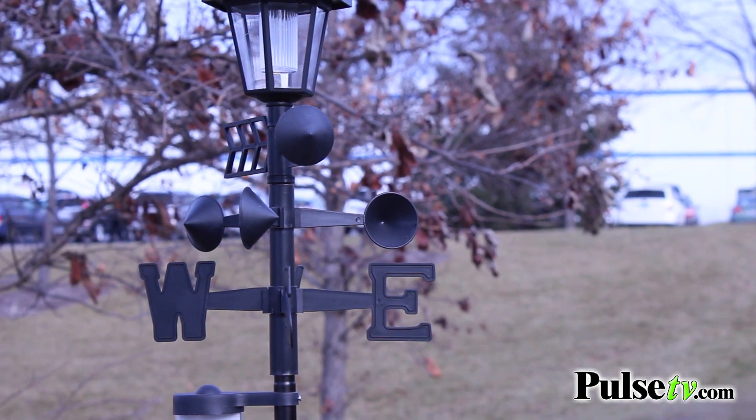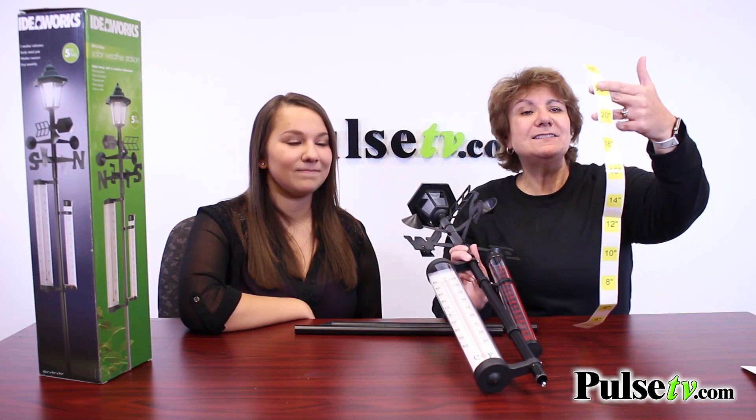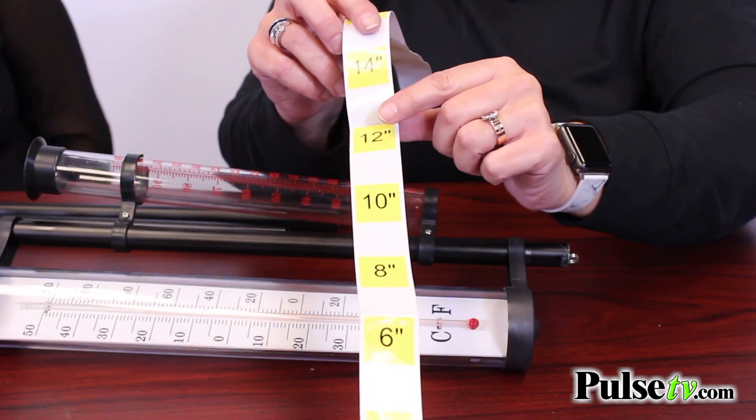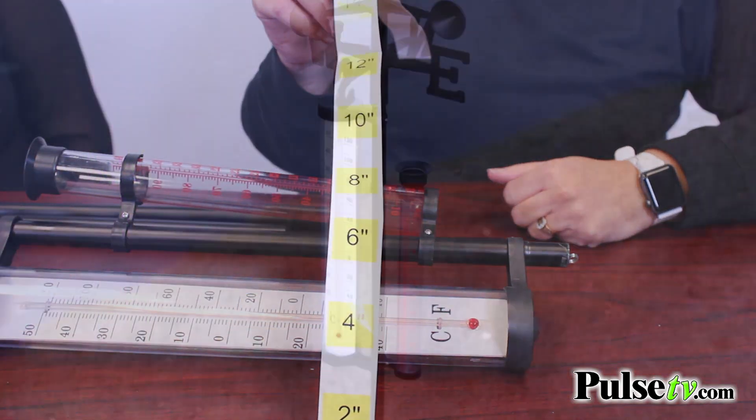That's not all — it actually has two ways to measure the wind, both in speed and direction. It also has a snow scale that you'll fix to the bottom of the pole. I'll be honest with you, I don't like it — I think it cheapens the look of it.